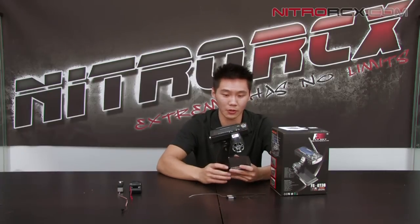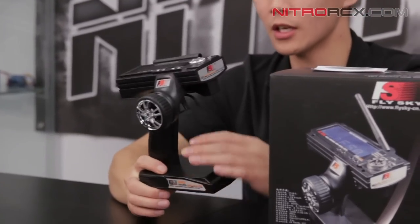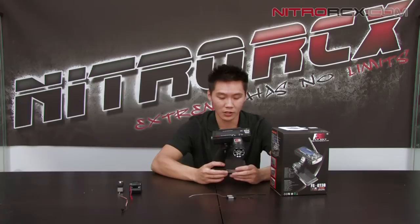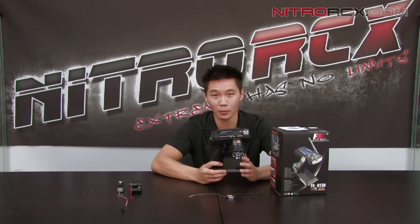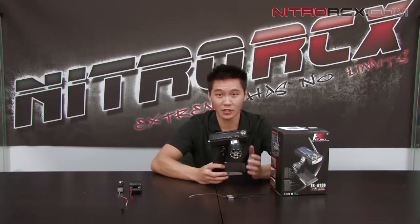Hey guys, it's Bobby from Nitro ICX and today we're going to give you the first look at our newest FlySky FS-GT3B radio system. Some of you may remember the old GT3B — it's a lot bigger and bulkier. This is its newest counterpart. It's nice and updated, feels a lot more lightweight and compact. It's got a large digital display and it's running on what FlySky calls an AF-HDS system — Automatic Frequency Hopping Digital System. Similar to your FHSS system, it's frequency hopping, resists interference, and gives you faster response and clarity in communication between your RC model.